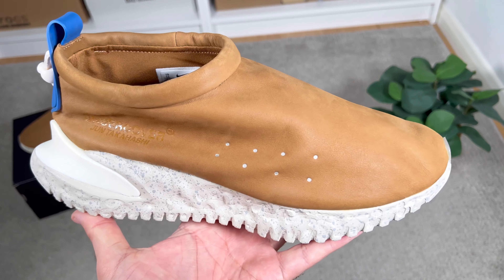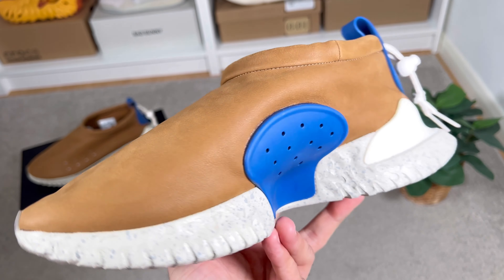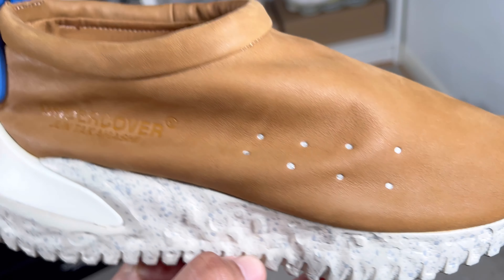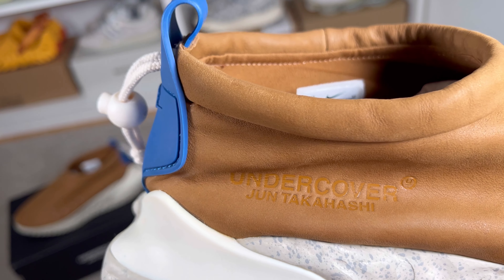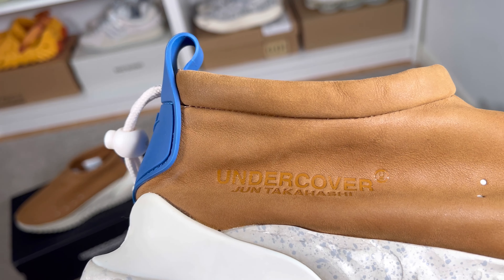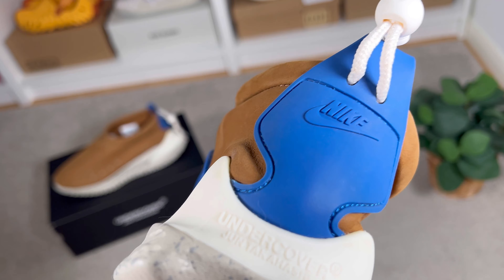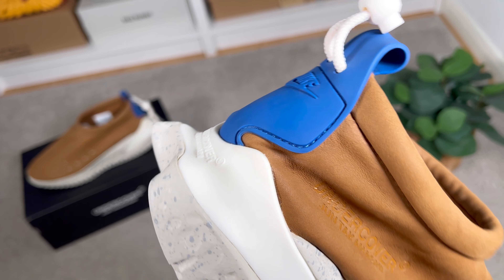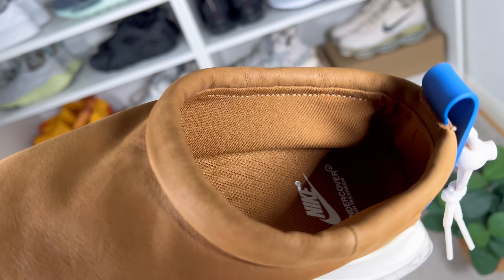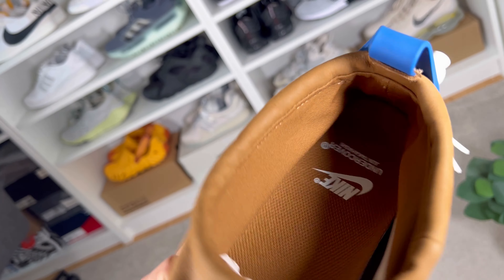For this upper we have a brown leather material which doesn't have too many details on top. On the lateral side at the front there are silver points which feel to be reflective, and on the lateral side of the heel section we have pressed 'Undercover' and 'Jun Takahashi.' Other than that the main add-on is this blue heel tab, which is made out of a rubberized material. It serves as a pull tab and also keeps in place the cord lacing system in white. The entry into this shoe is very simple, though I struggled a lot putting them on due to having skinny feet - but we'll get to sizing in a couple of minutes.